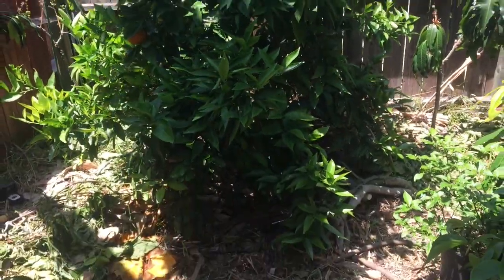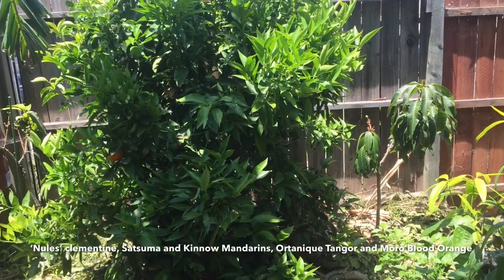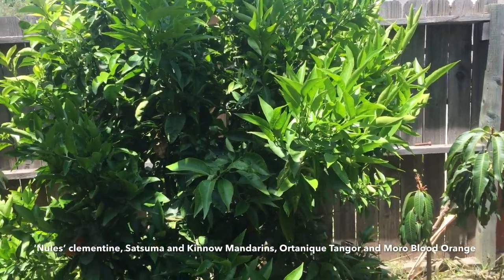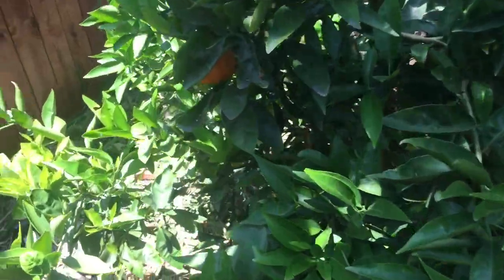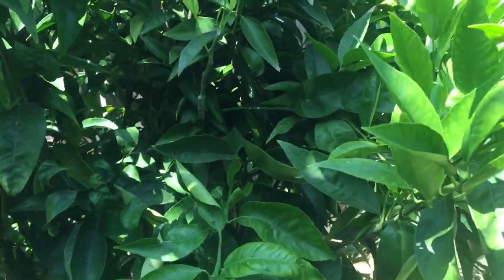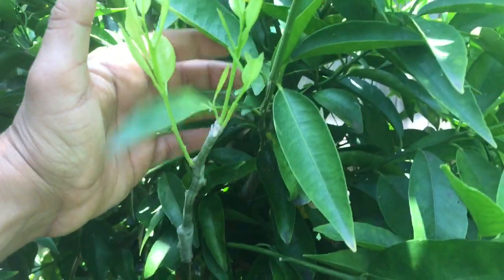Over here is the multi-grafted citrus — five varieties of citrus on one tree and it's thriving. No flowers, strangely — hasn't flowered. I'll give it another year and if it doesn't flower again, I'll cut it back and graft other varieties that do flower. Last year one of the grafts, the Ortanique tangor, flowered heavily — there's still one left — but the rest strangely have not flowered. So I've started to graft other varieties like Satsuma mandarin onto the multi-grafted citrus tree.